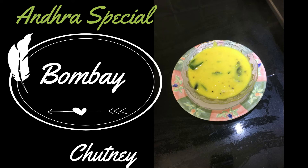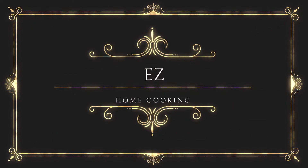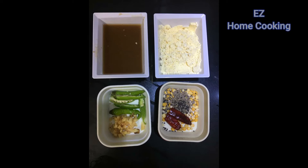Hello friends, welcome back to my channel Easy Home Cooking. Today we are going to learn another special Bombay chutney, also called Chintamani chutney. This particular recipe is made by my mom. The ingredients and quantities will be mentioned in the description below.